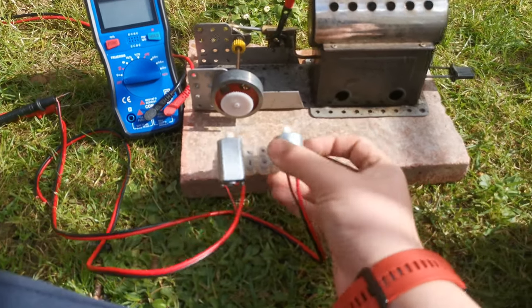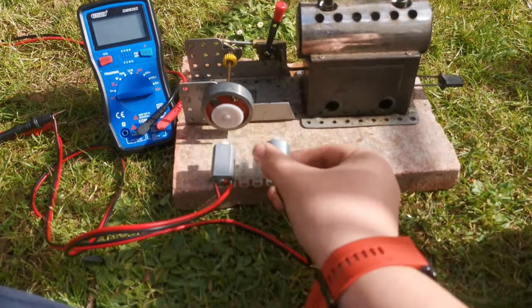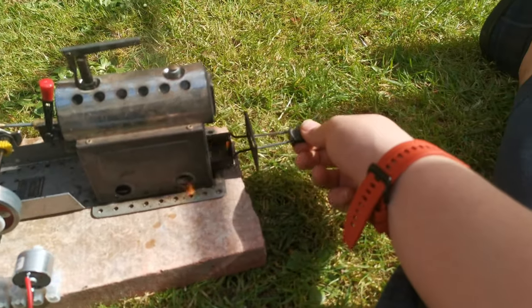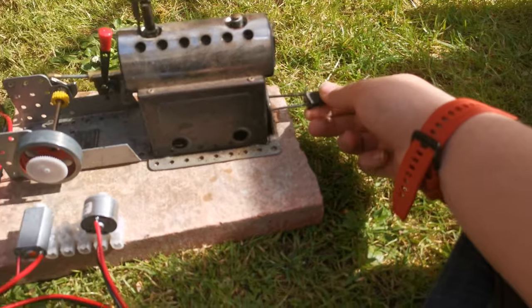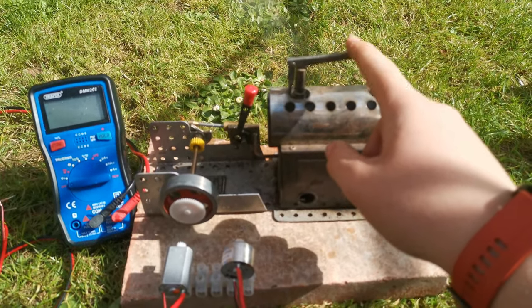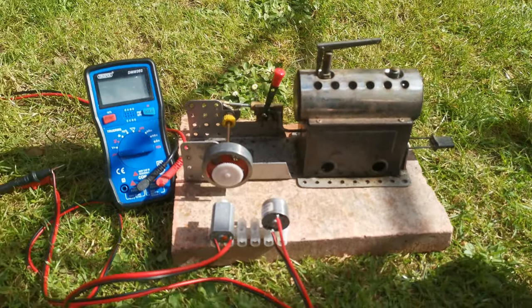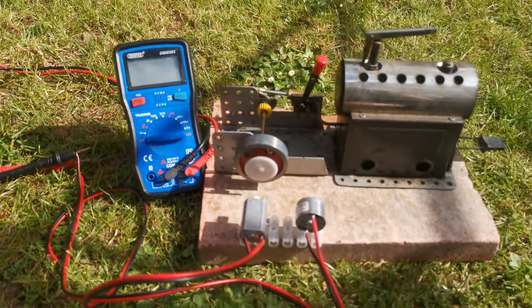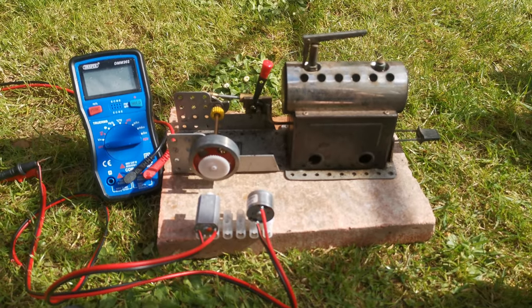We're going to do a quick experiment. I have these two DC motors and this steam engine. You can see we've got a fire thing in here, and it's not quite up to temperature, but we're nearly there. We're going to spin up these motors and see how much voltage we get. As soon as we're up to temperature, we will get on that.